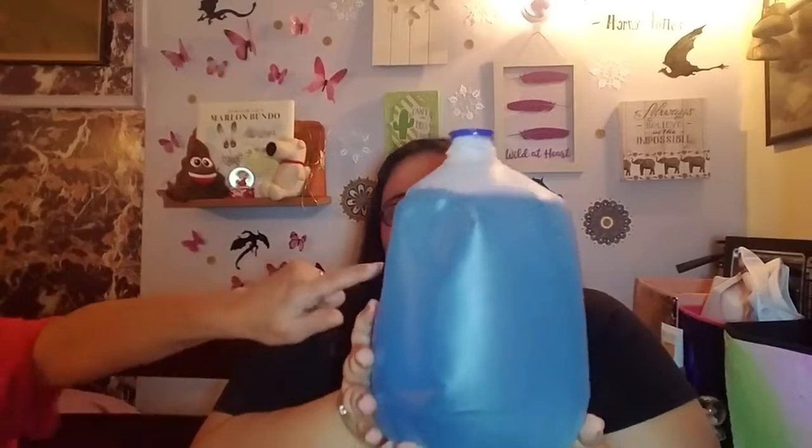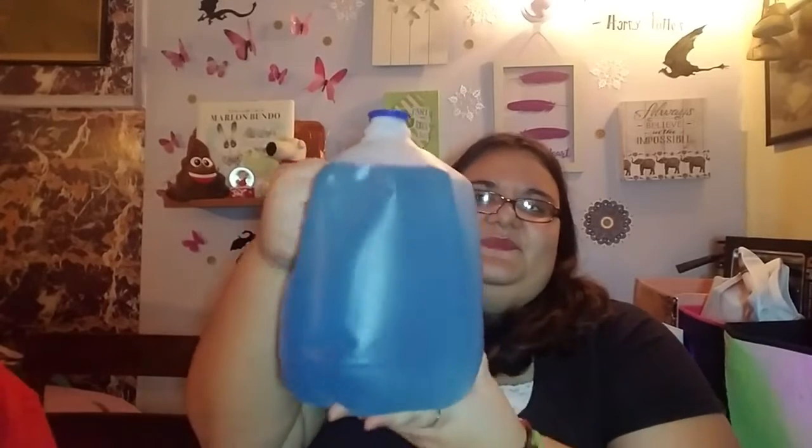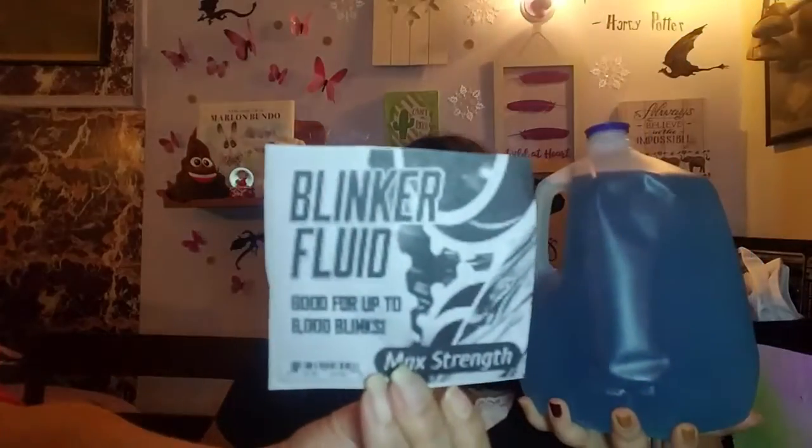Yeah, that's an empty bottle of water. And then we took blue dye and we put it in here after we filled it with water, because this looks like coolant, doesn't it? Or Windex, like window fluid. And so we're going to make him something that he's never going to have to buy ever again — Blinker Fluid!